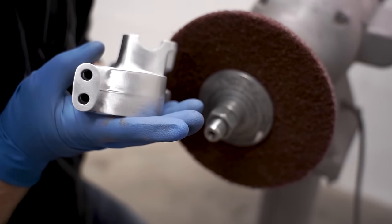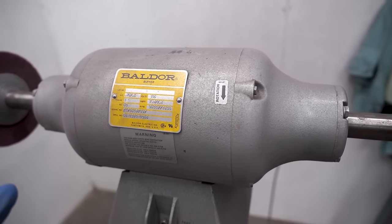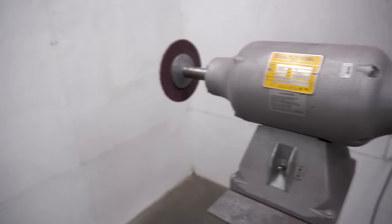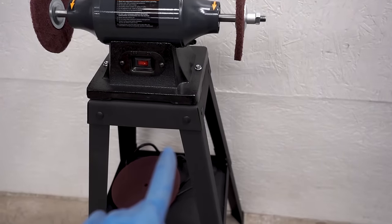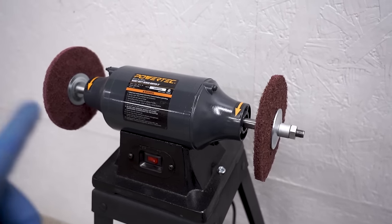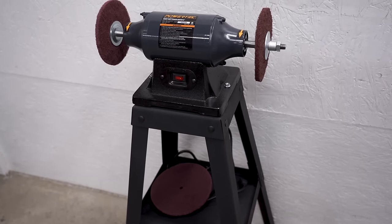Turned out super nice — check that out. Now let me show you equipment options. The unit I've been using is a Belder, three-quarter horsepower, two-speed — 3600 RPM and 1800 RPM. A really nice unit that'll last a lifetime, but they're around $800. I also tested a cheaper half-horsepower unit from Amazon for $60, with a $30 stand from Harbor Freight. It's been a really solid unit with no issues so far. I'll link both motors below.